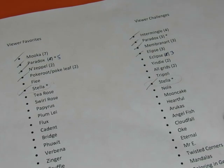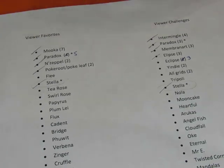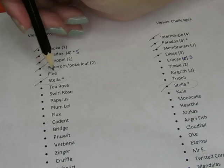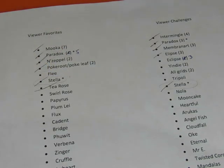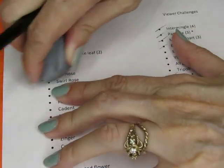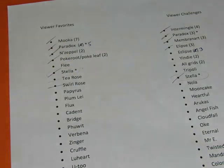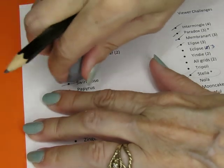Hello everyone! We're going to do the next pattern, and we're going over to viewer favorites because I just did a challenge one. So let's do a favorite one. Let's do T-Rose. No, not T-Rose — that's not the one I decided. I was going to do Swirl Rose. That's the one I looked up. Swirl Rose. So let's do that one and see what happens.